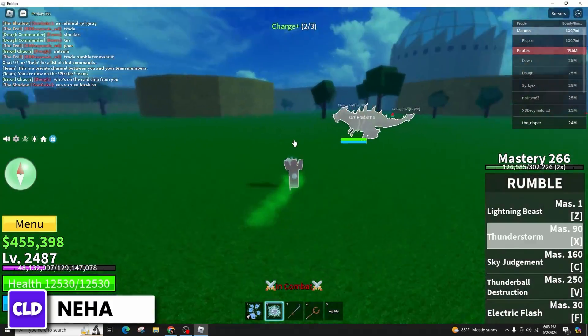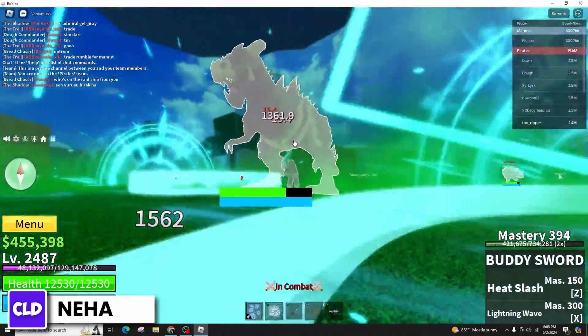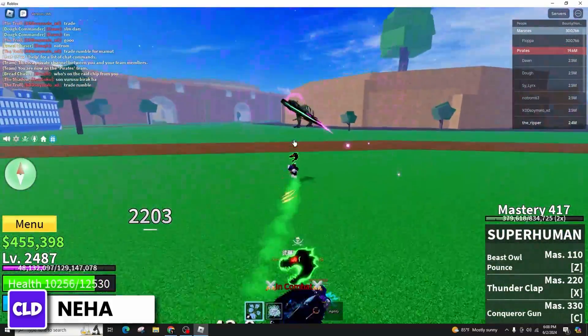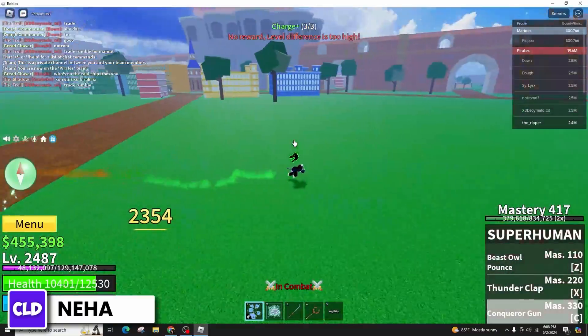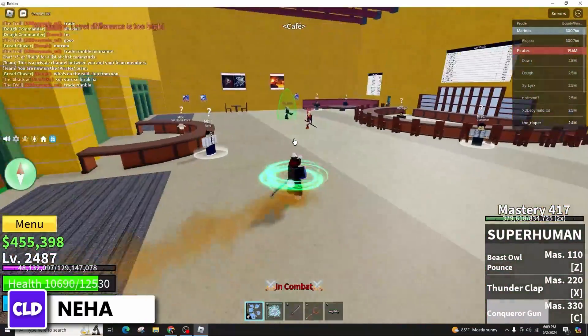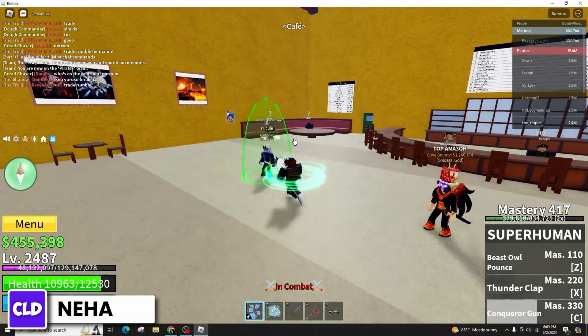Roblox is officially supported by Backbone. All you need to do is set up your Backbone Controller correctly, connect it to a mobile device with the latest app version, and search for Backbone Next Level Play on the Play Store or the App Store. Open the app and follow the set of instructions.